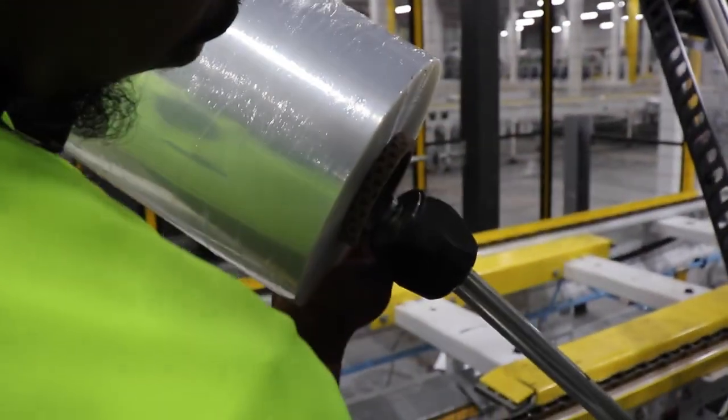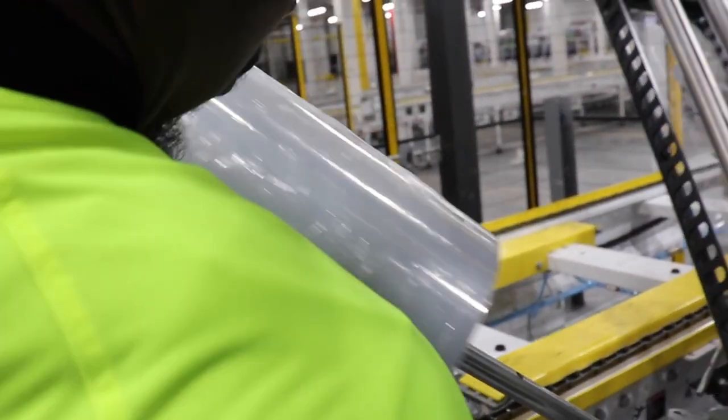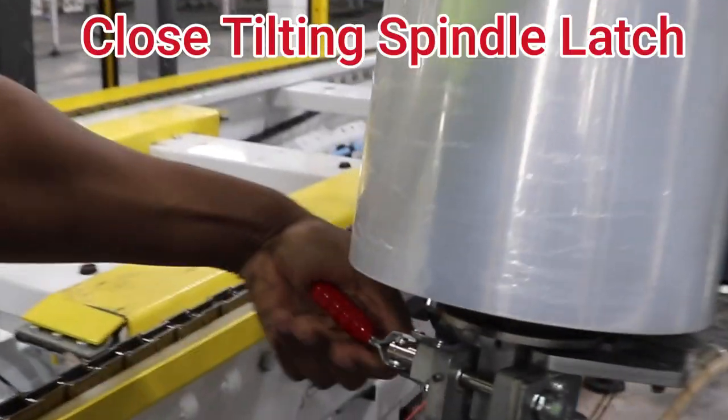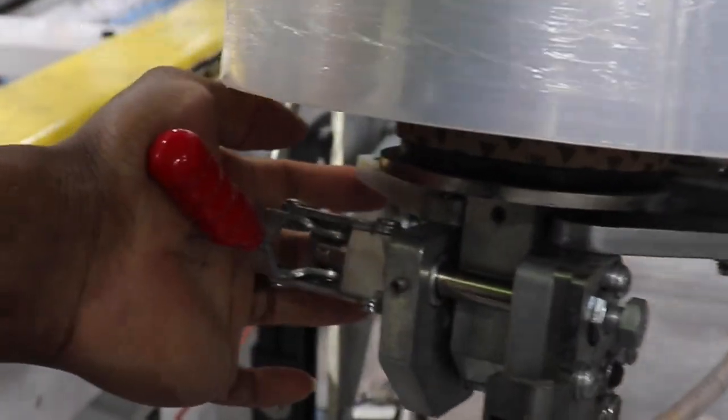Carefully slide your new roll of stretch film over the spindle with the arrows in the down position. Using the weight of the roll to push the spindle back in place, grab your red tilting latch handle and close it into the lock position.